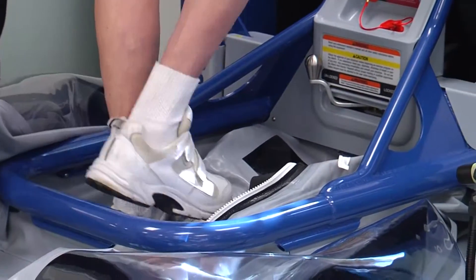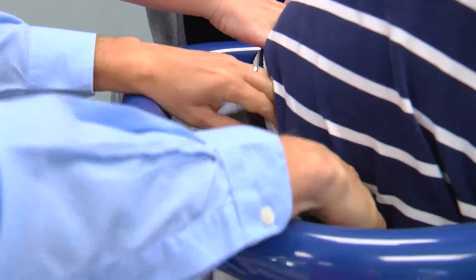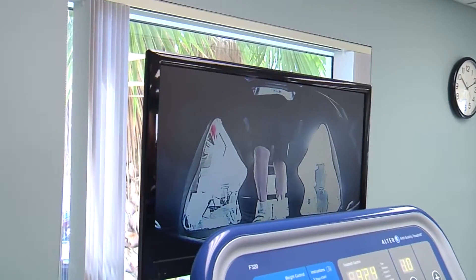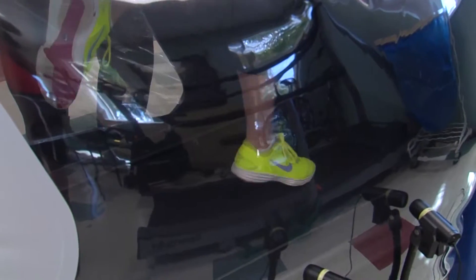Here's how it works. In a system developed by NASA, someone is zipped into the AlterG and the airlock is pressurized. It serves to lower their body weight, going as low as 20 percent of their actual weight, reducing stress on joints and muscles.